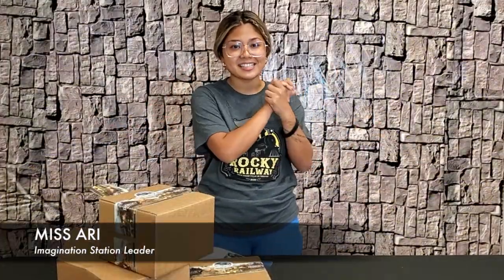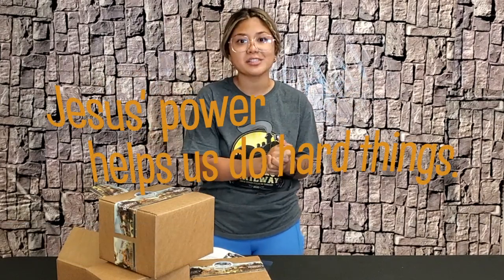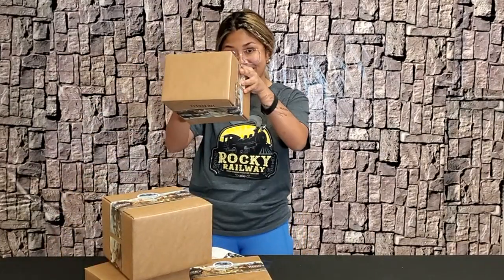Hey everyone, welcome to Day 1 of Imagination Station! Today's Bible point: we learned that Jesus's power helps us to do hard things. You guys have your box, right? Well, we have an open one right here for us.